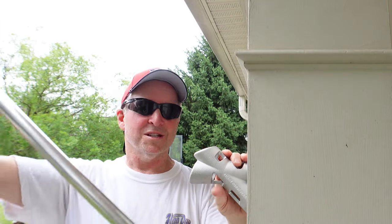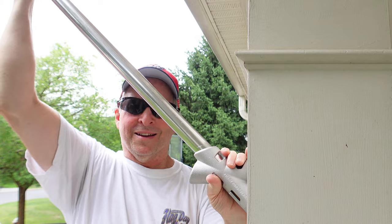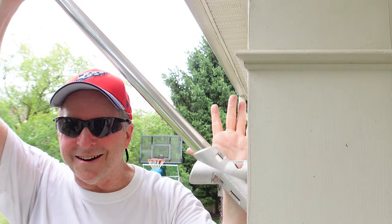Today we're installing a flag holder. It's pretty easy if you follow these steps. Let's get started.